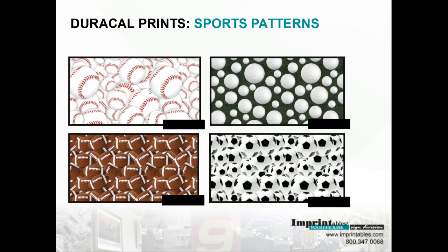Here's an idea of what our DuraCal Prints look like. This is our sports section — the first one is baseball, and we have golf balls to the right. And then the football patterns and the soccer balls, which will hopefully be pretty popular when it comes to your local teams.